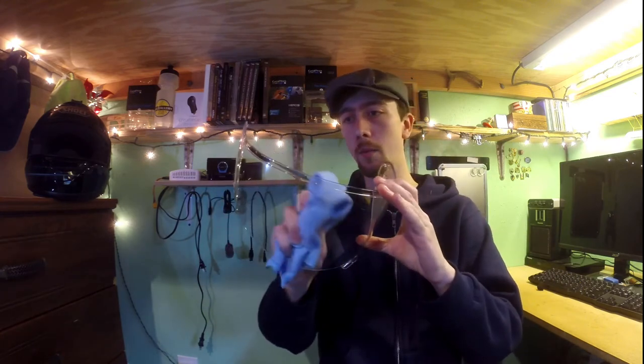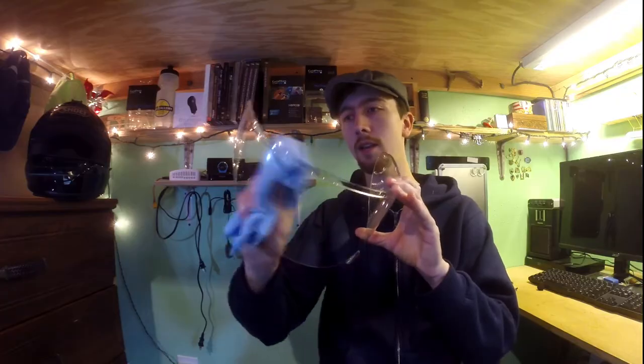I let it sit for about 10-15 minutes — you know, go watch some videos on YouTube — and then what I have here is a microfiber cloth, and then I just go and rub the inside of it.